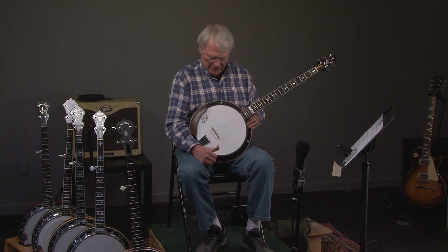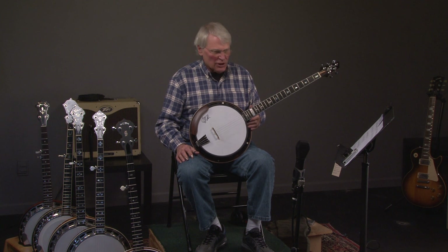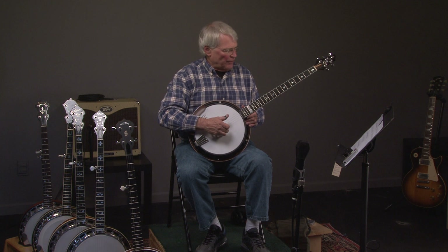Here we have a Neckville Diamond Joe model, which is also known as the Sonny Smith model. Sonny won the Winfield Banjo Contest, one of many, and let's hear what it sounds like.